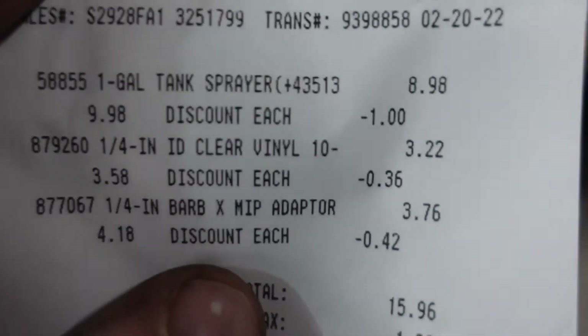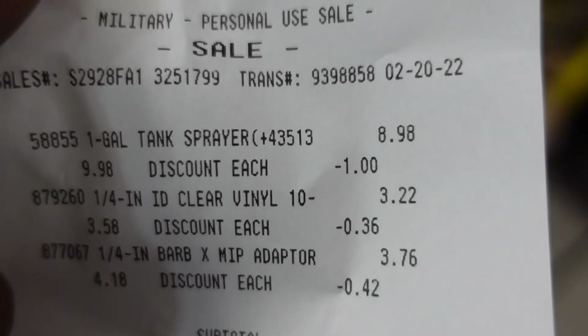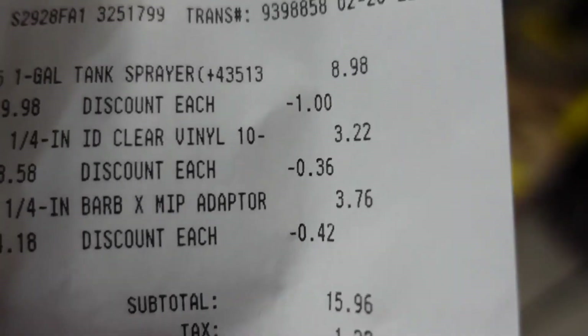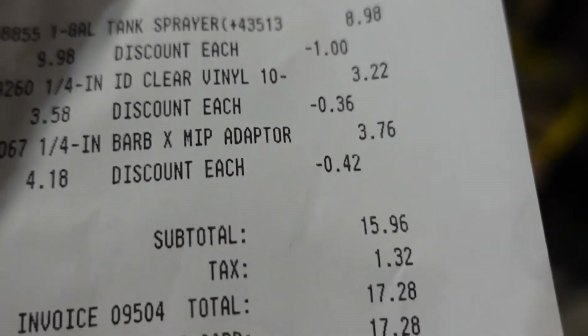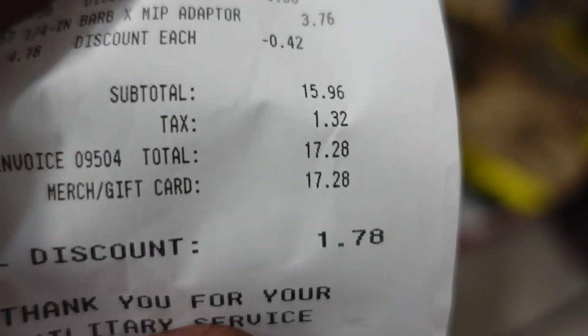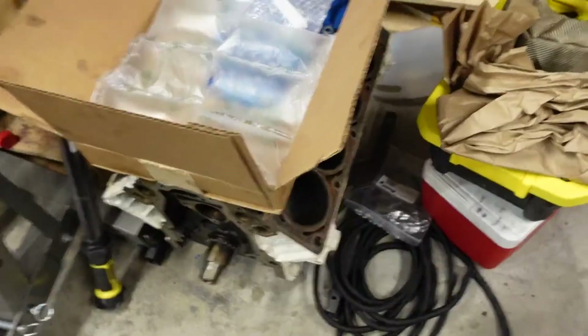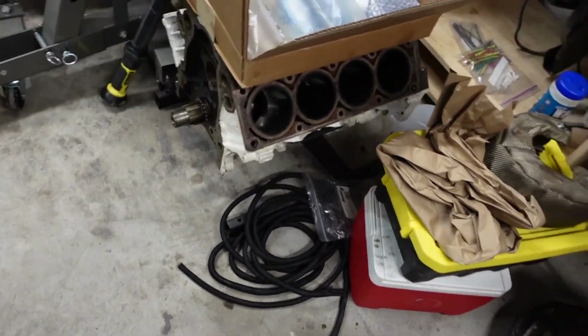To be fully transparent, here's the breakdown of the costs. The sprayer was $9. Ten feet of that clear hose was $3.22. That quarter-to-quarter barbed fitting was $3.75. At Lowe's I spent $17.28 total — and as you can see, it was on a gift card I got for Christmas, so it wasn't even out of pocket. Somebody gifted me this and I still got money left.